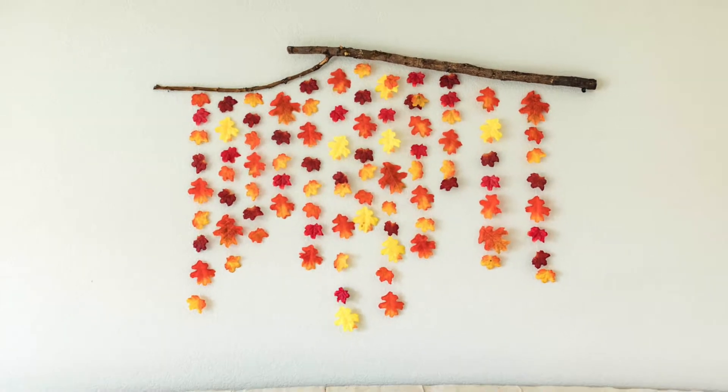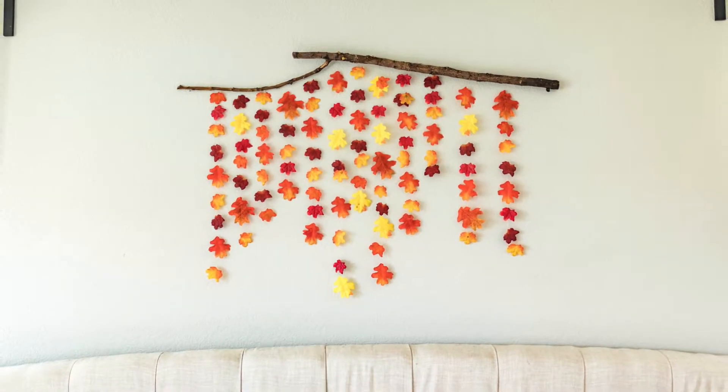I used fake leaves but you can also use real ones. If you go the real leaf route, it's probably only going to last one season, or you can preserve them by dipping them in wax — I've seen a couple of really cool tutorials on Pinterest, so if you want this to last a while that might be something to try.